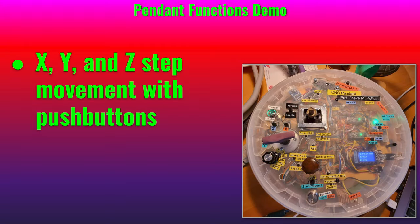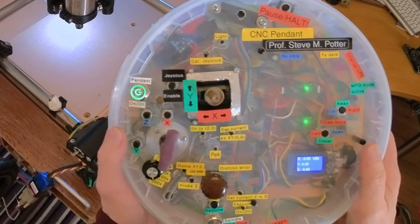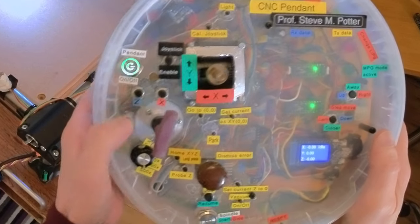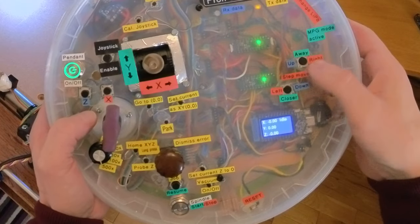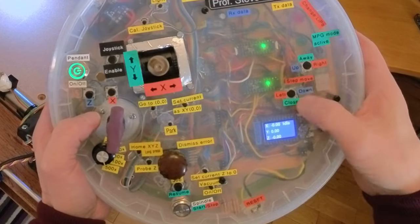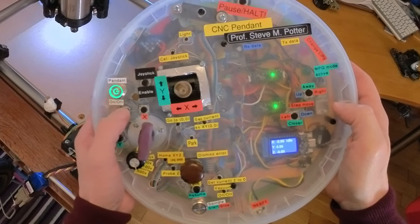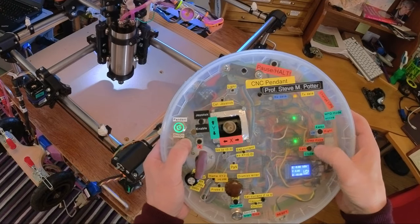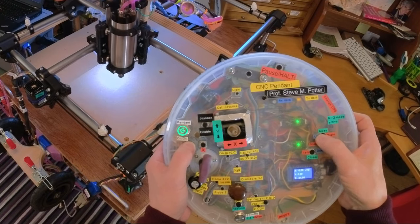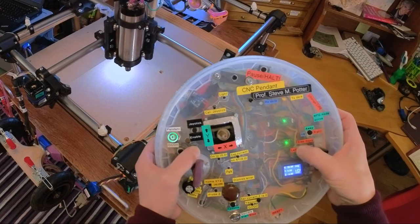The other movement mode is incremental steps. Right now I have it set to 10 millimeters per step. To do that, you push one of the enable buttons here and then push one of these direction buttons for either up, away, or right, depending on which axis you've enabled. So for example I can move the Z axis down in steps, or up. I can move the X axis away or closer.